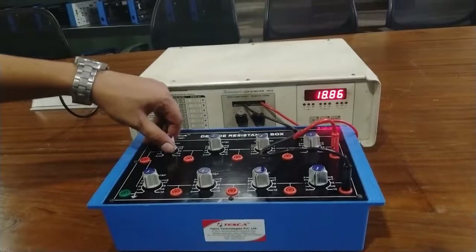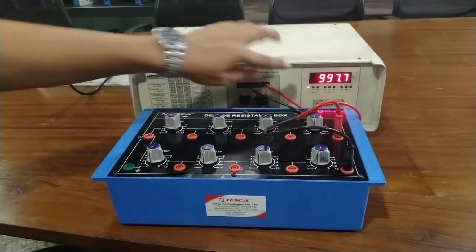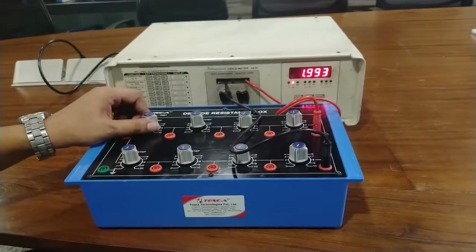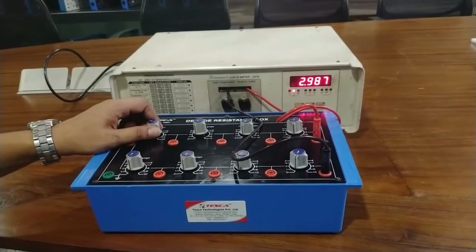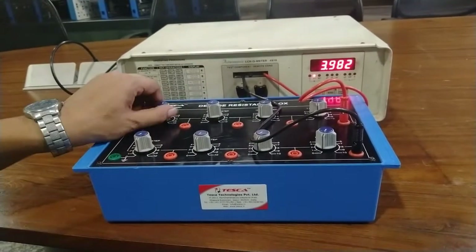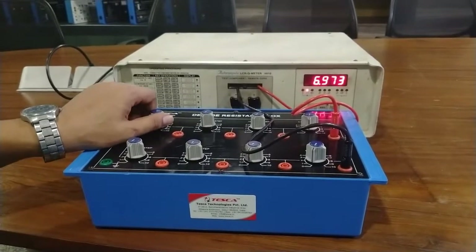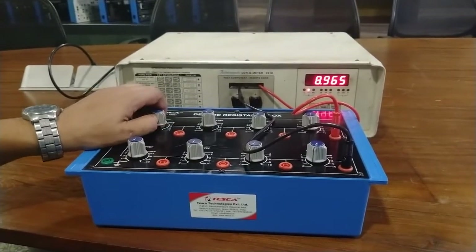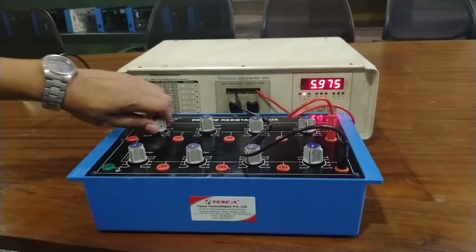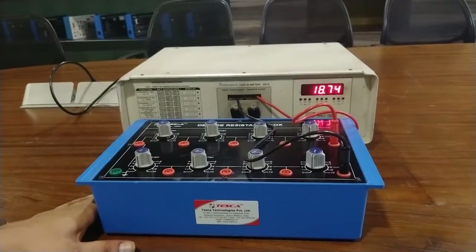Rotate this knob in the clockwise direction. This is 1000 ohm, which means 1k. This is 2k, 3k, 4k, 5k, 6k, 7k, 8k, 9k, and 10k. This is the calibration from 1k to 10k.